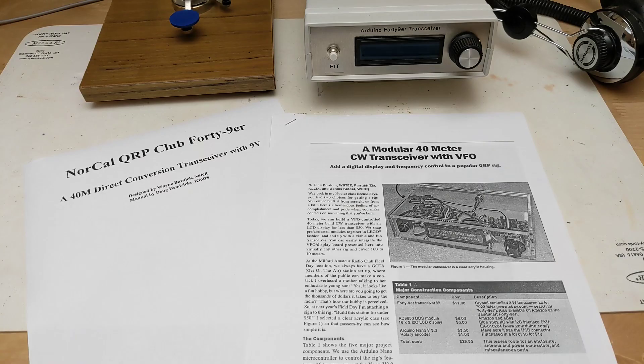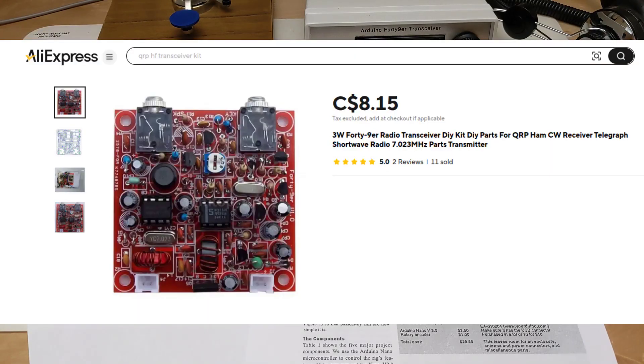It features a VFO and LCD display controlled by an Arduino Nano microcontroller. It's built around the design of a direct conversion transceiver called the 49er, a crystal-controlled transceiver designed by Wayne Burdick and Doug Hendricks for the NorCal QRP Club. The name comes from the fact that it supports the 40-meter band and can run on 9 volts or more. The design was very popular, and kits of PCBs and parts are available at low cost from sellers in China.